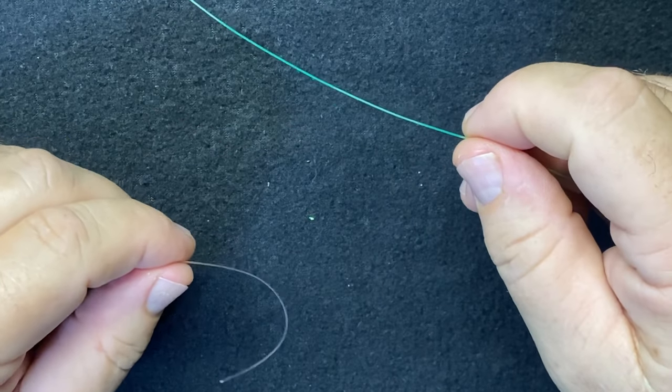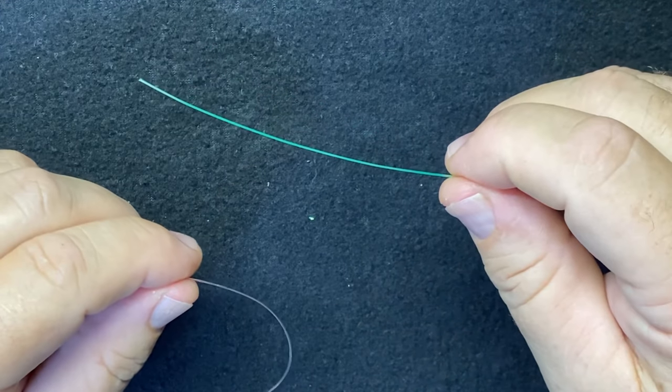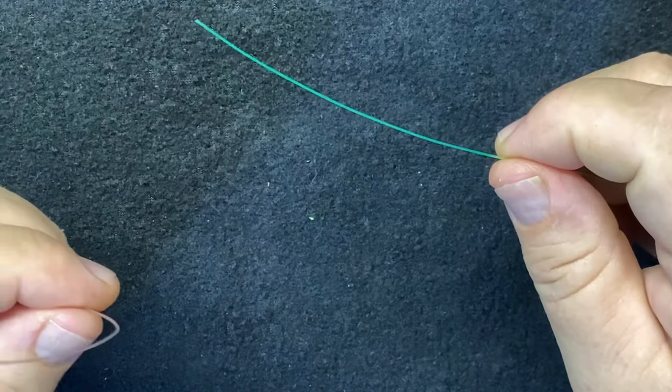This video demonstrates how to tie the uni-to-uni knot. It consists of two uni knots which are combined to make one connection between two lines — between a main line and a leader usually.